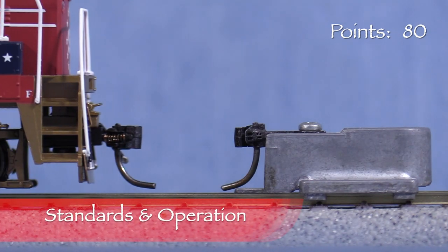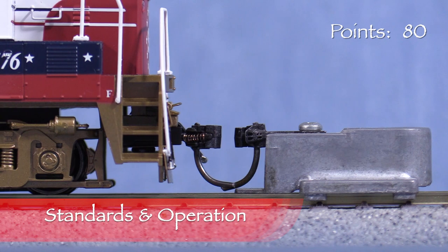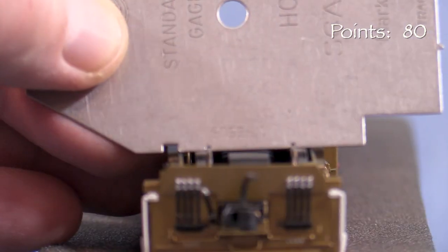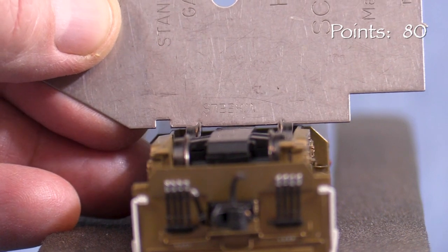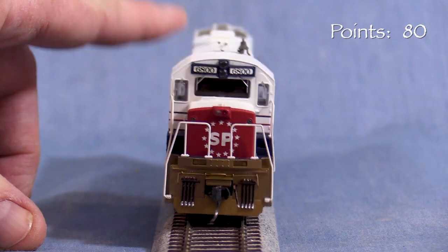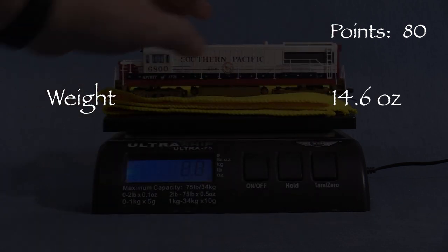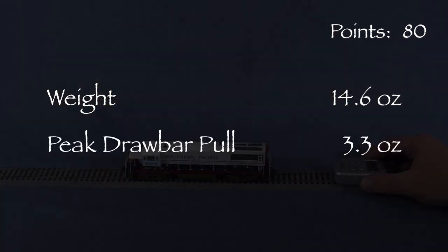The engine has KD couplers on both ends. The front coupler is at the correct height, and the rear coupler is also correct. All the wheels are gauged correctly according to the NMRA standards gauge. There is little to no noticeable body wobble. The locomotive weighs 14.6 ounces. Drawbar pull peaked at 3.3 ounces on my force gauge, which is a little better than the 2.5 ounce drawbar pull I've measured on many HO scale diesels.